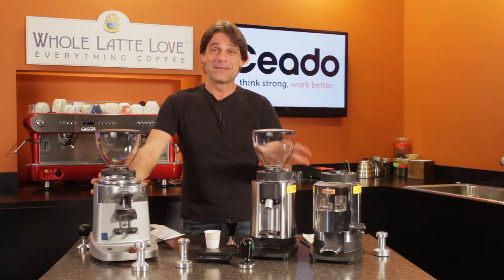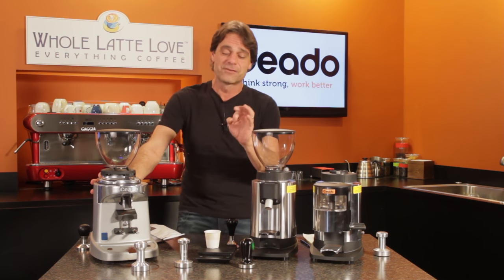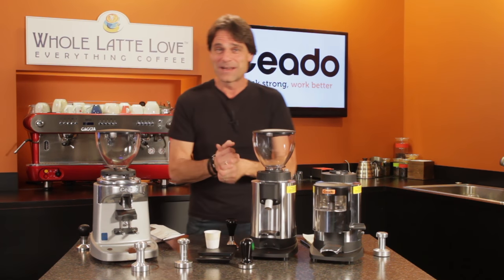Hey Espresso Lovers, Mark here from WholeLatteLove.com and I want to show you a cool little trick with Chiato Grinders. I love Chiato Grinders and came across something the other day that's kind of neat.